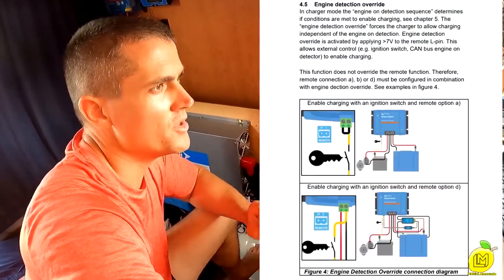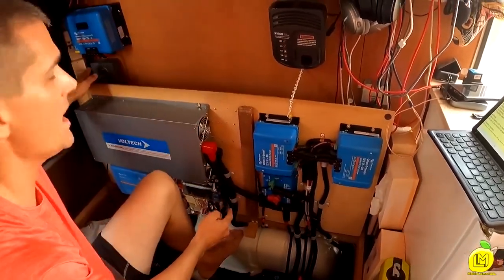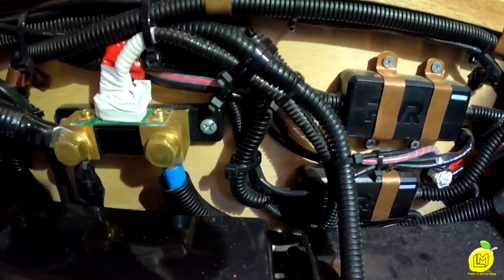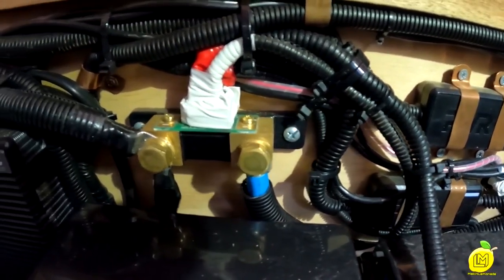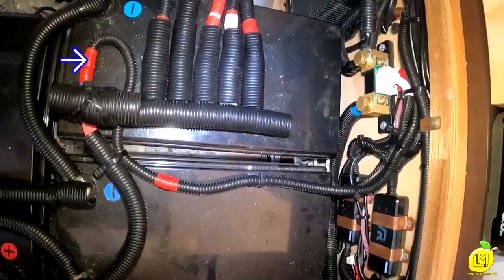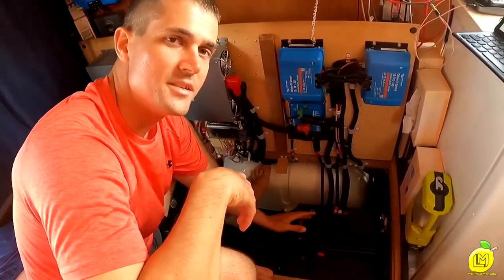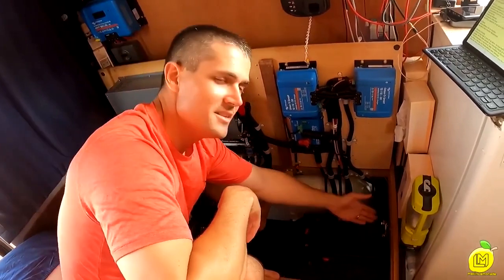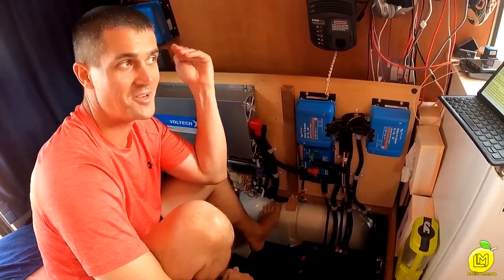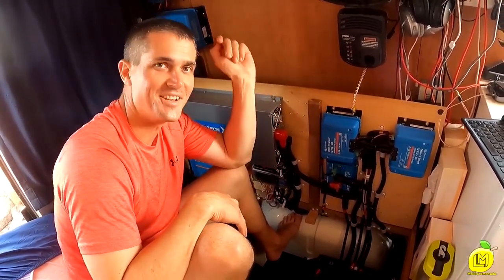D is the remote on/off, which runs through the battery monitor. That's all positive wiring running up to the battery monitor. Next, beside the batteries coming from the negative line, we have the shunt — it provides information to the battery monitor. We also have another cable connecting to the shunt, sold separately, which is for temperature monitoring. So we'll be able to monitor the temperature of the battery bank, and that information feeds into the battery monitor.